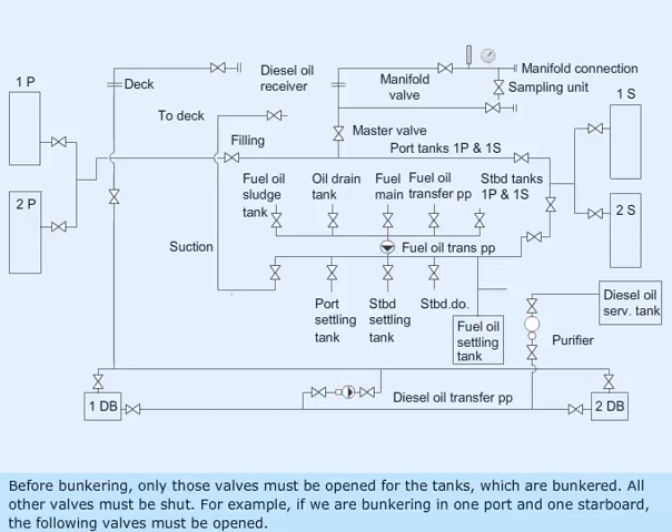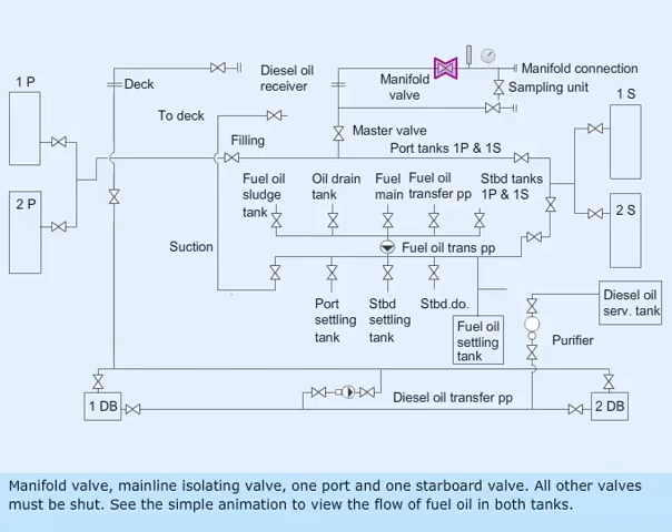Before bunkering, only those valves must be opened for the tanks which are being bunkered. All other valves must be shut. For example, if we are bunkering in one port and one starboard, the following valves must be open: manifold valve, main line isolating valve, one port and one starboard valve. All other valves must be shut. See the simple animation to view the flow of fuel oil in both tanks.